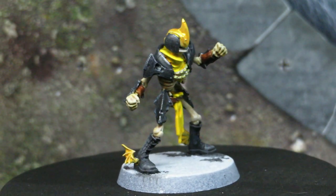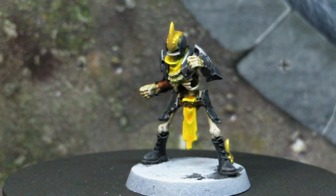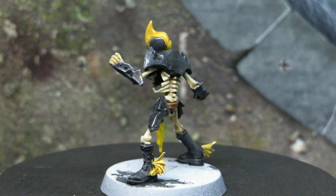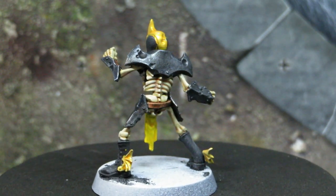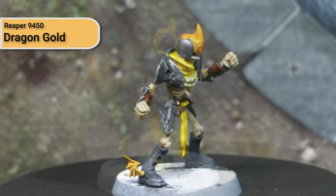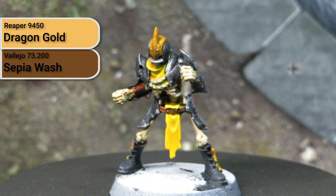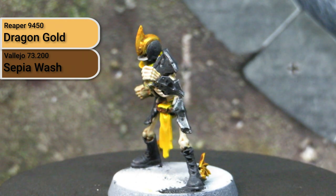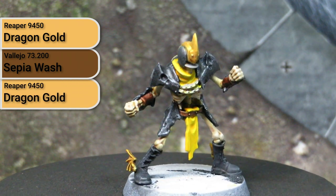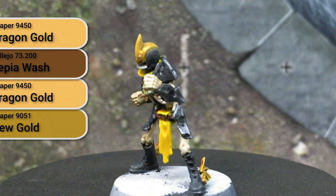The other metallic colour on these models is the gold that appears on the little wings on the boots, the skull belt buckle on some models, and on the helmets as the centre stripe and spike. This gold metallic colour is achieved by first basing it using Dragon Gold from Reaper, then applying a Sepia wash from Vallejo, dry brushing it back up with Dragon Gold again, and then doing final highlights using New Gold from Reaper.